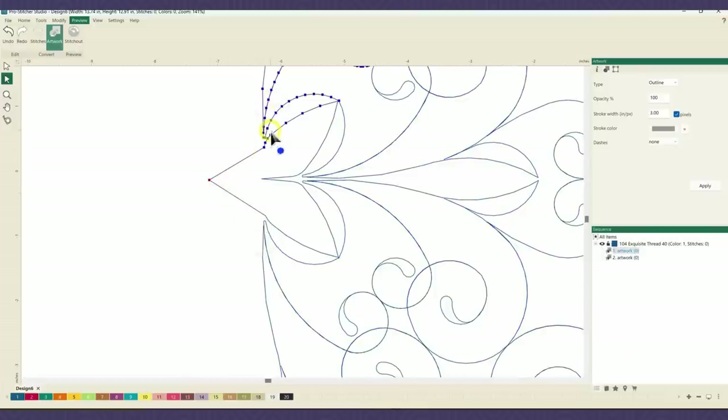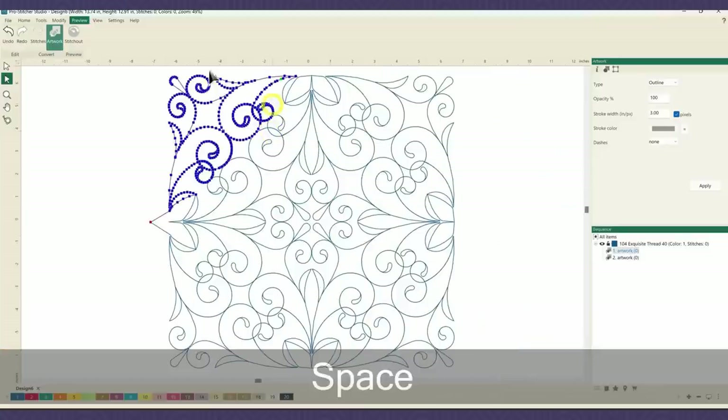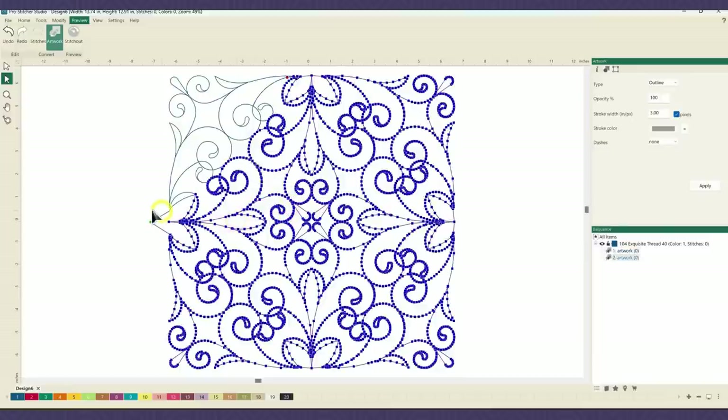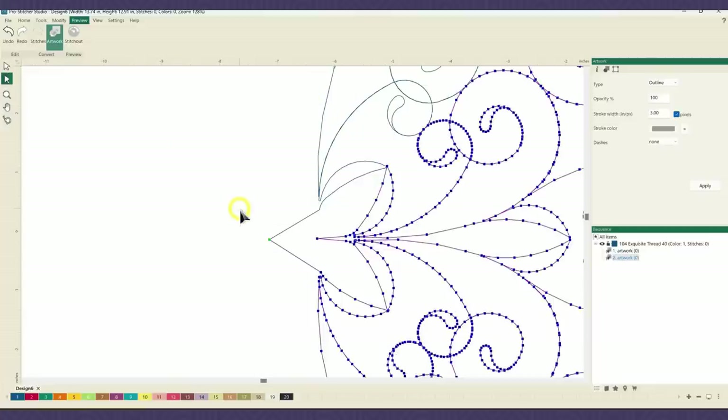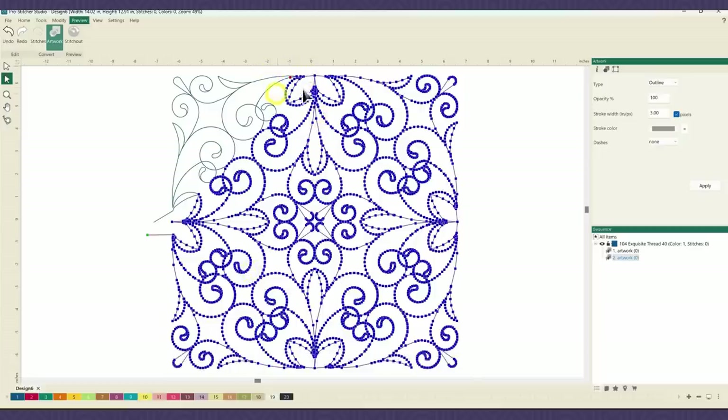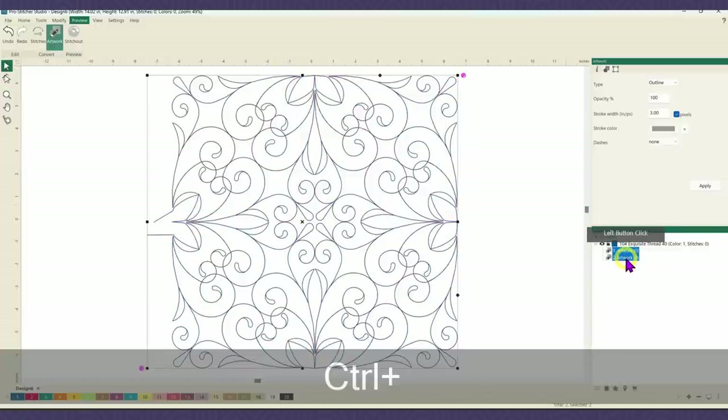You'll notice now that this top section — let's zoom out so you can see a little bit better — this top section is on its own, whereas the rest of the design is all together. Now what I want to do is select this one point and drag it away, and I'm creating a space between those two lines so that the computer doesn't try to connect those two back together again. What I want to do is connect this section back together again, so I'm going to select both pieces and do Control T.